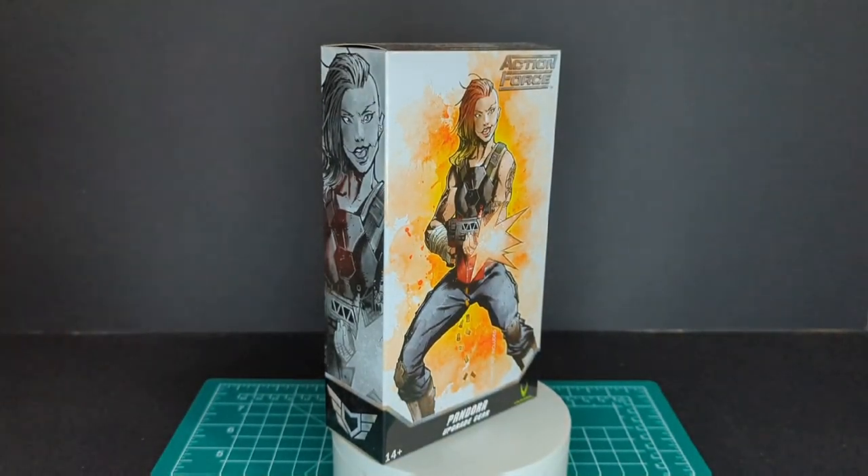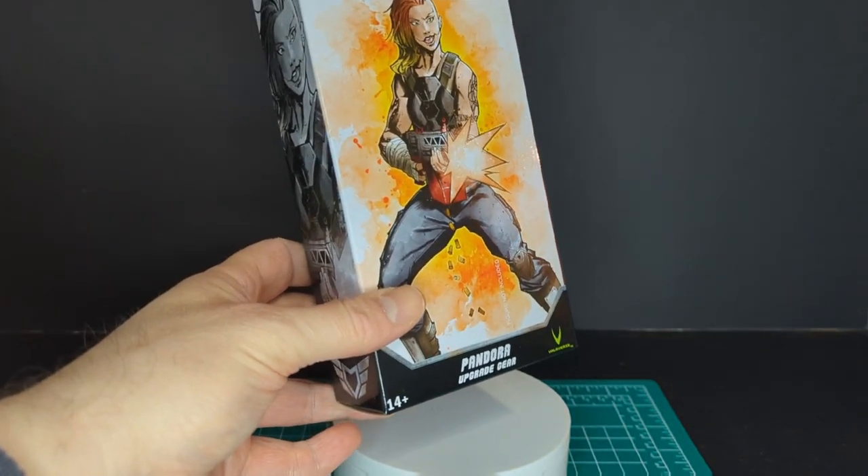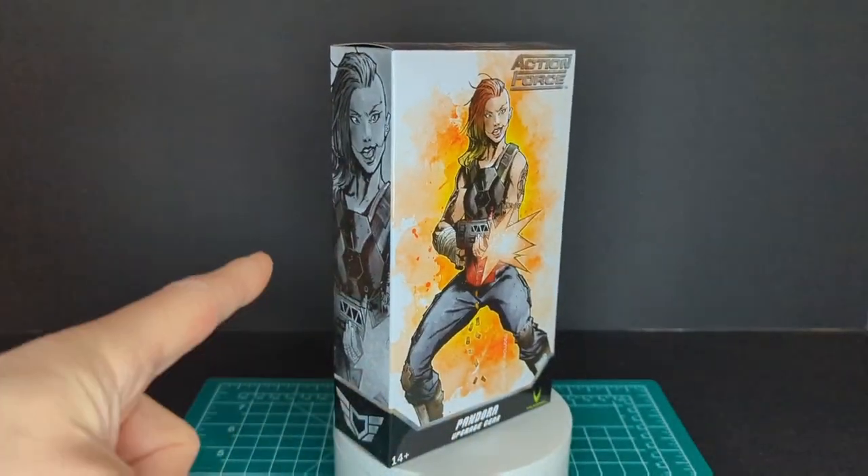Welcome back to another Ratface 44 review. My name is James and today we have Pandora the upgrade gear pack — hopefully it's the bloody version, so let's get this started.